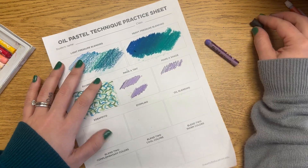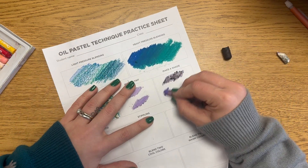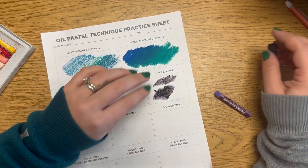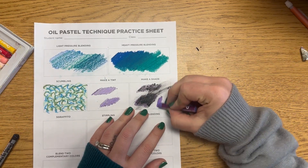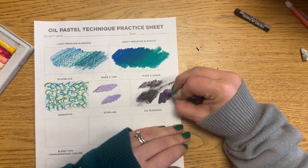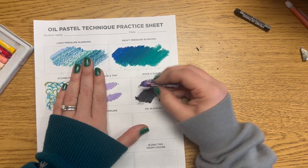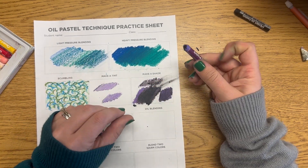To make a shade, you're going to make one color darker. The black I used first was a weird brand — very waxy — and didn't blend well with my purple; it was kind of sitting on top. So I went back with the same brand of oil pastel and it worked much better, creating a more consistent shade.